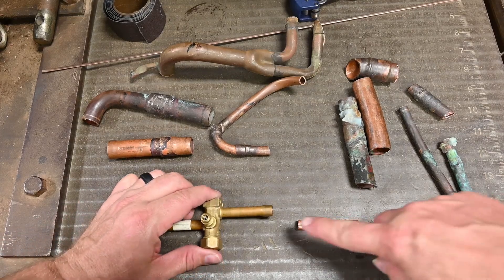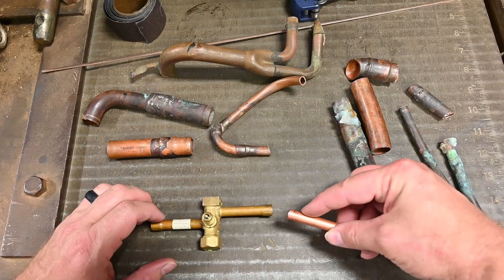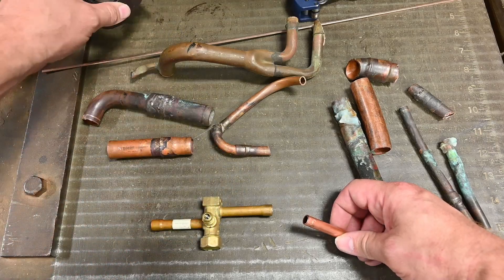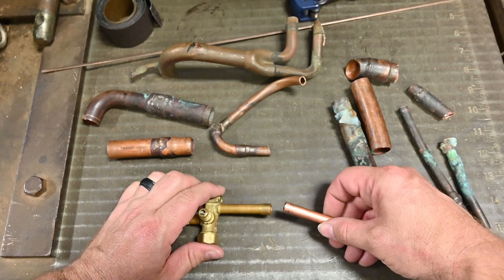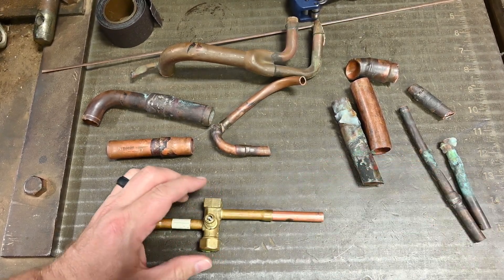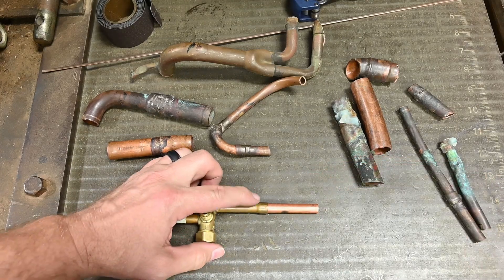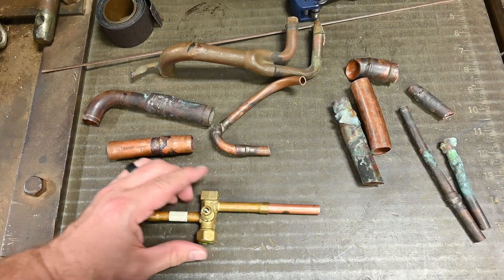So we'll start off with our connection. Here we have our connection point and our pipe. Now this looks like clean, shiny copper, but it still needs to be sanded — really in good shape. We use a wire brush that goes inside and cleans that as well. When these two pieces go together, it goes deep into the joint and it's tight. This makes a very nice tight connection. Sometimes these connections will be old or get loose, and that loose connection doesn't make a very good braze joint.